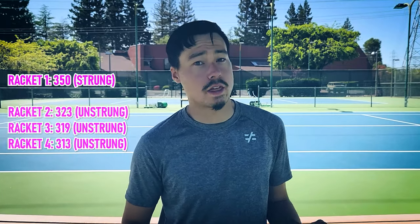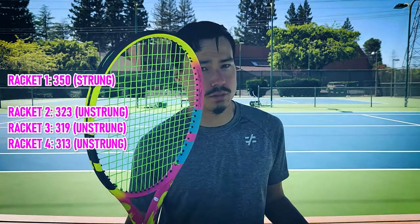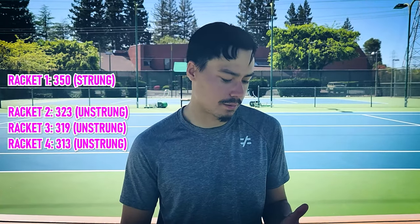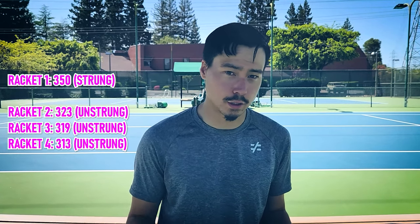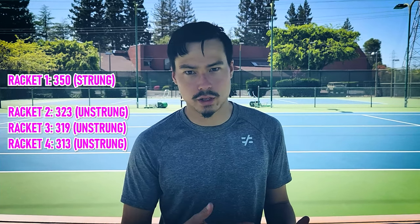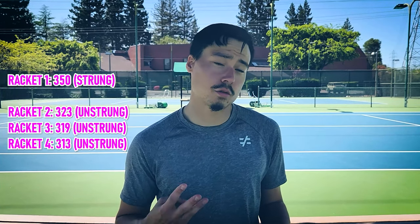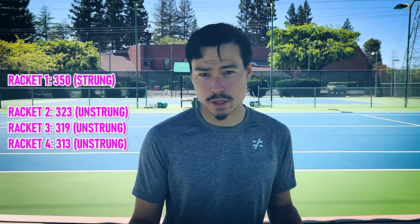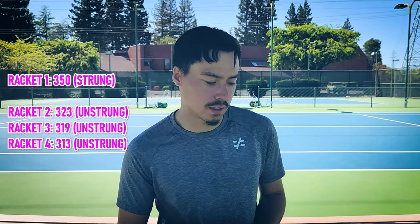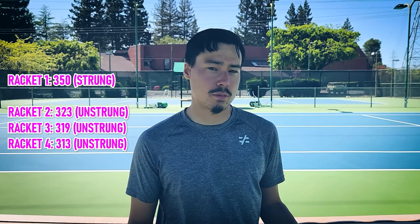For all these numbers you can pretty much add 25 or 30 depending on your strings. The unstrung swing weight of the first one was 323 — that would come out to about the same as mine if you add 30 units. The second one came out to 319, very close, a little bit lower. And the third one came out to 313, basically 10 swing weight units less than the first.